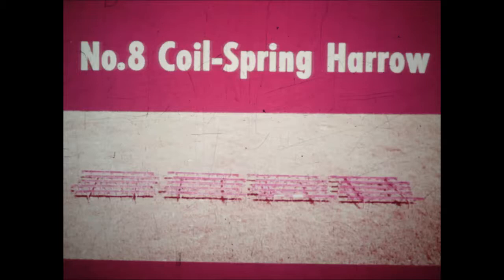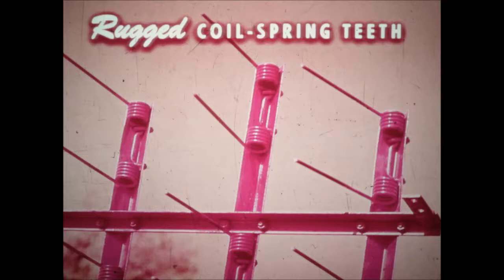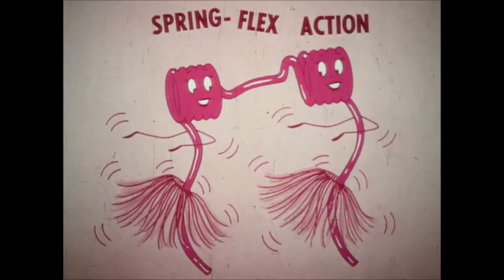McCormick's new number 8 coil spring harrow is an all-new design to meet your most critical harrowing requirements. The rugged coil spring teeth are designed for greater durability. These heavy steel teeth, five-sixteenths of an inch in diameter and ten inches long, are specially made for the coil spring harrow. Spring flex action means the teeth are free to wiggle in all directions, giving you more aggressive pulverizing during seed bed preparation or early cultivation.